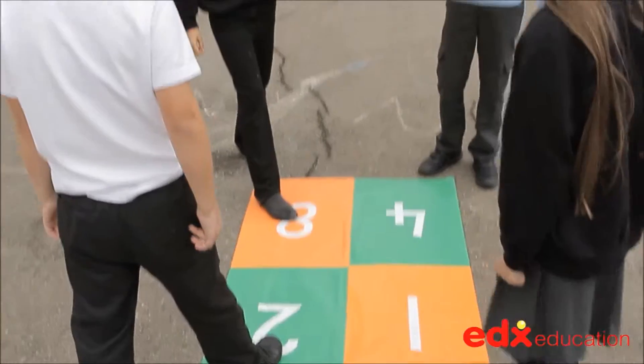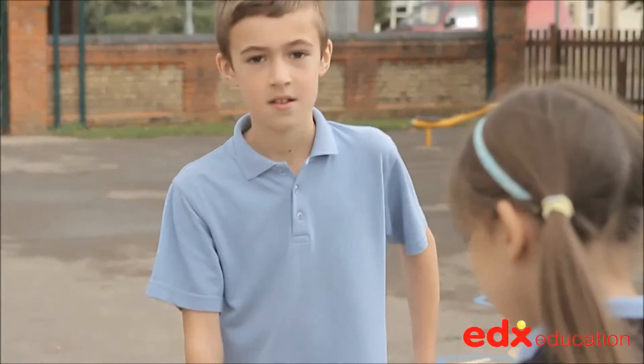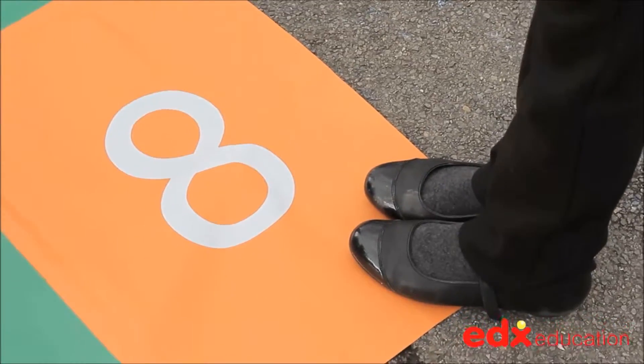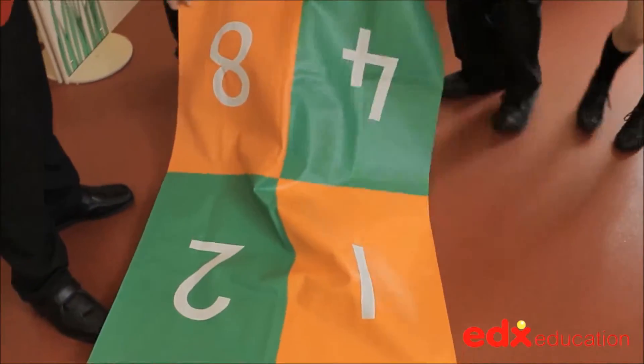Children can select one number by placing a foot onto the mat. Another child selects a number in the same way and a calculation is called out, followed by the answer. On one side of the mat there are four single digit numbers and on the reverse there are six numbers to provide progression.